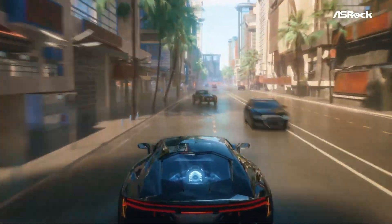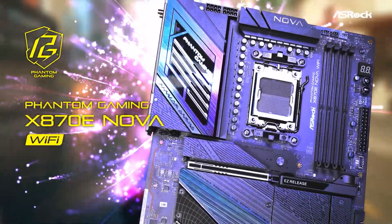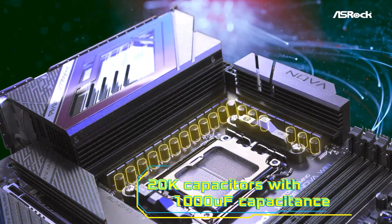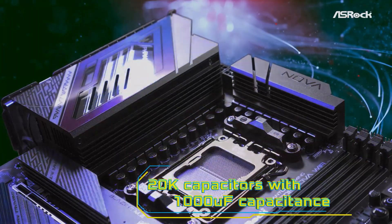If this motherboard checks all your boxes, grab it now using the Amazon link in the description. Don't forget to like, comment, and subscribe for more in-depth reviews.